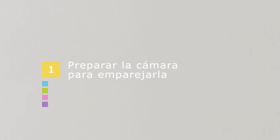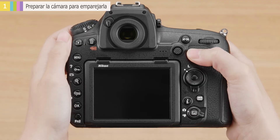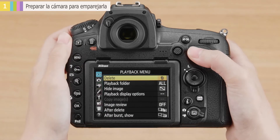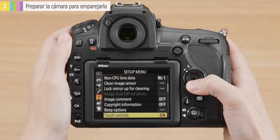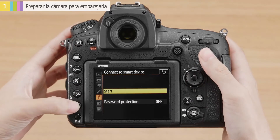First, ready the devices for pairing. Let's start with the camera. Turn the camera on and press the menu button to display the menus. In the camera's setup menu, choose Connect to Smart Device, then highlight Start and press OK.